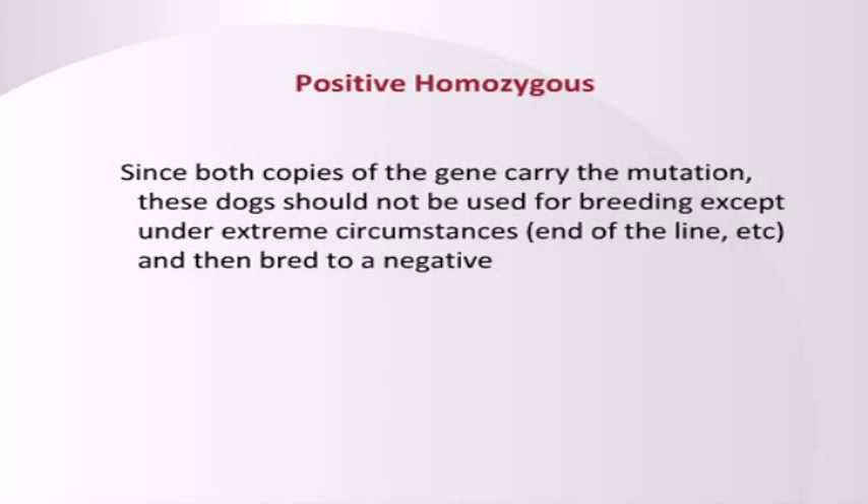If the dog is positive homozygous, I don't recommend breeding those because it has a 100% chance of passing on the bad mutation. Positive homozygous means it has two bad copies of the gene. It also has the highest likelihood of showing severe disease. Not all of them will — they may have lower penetrance — but it has the highest likelihood.